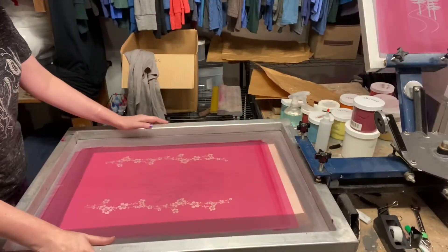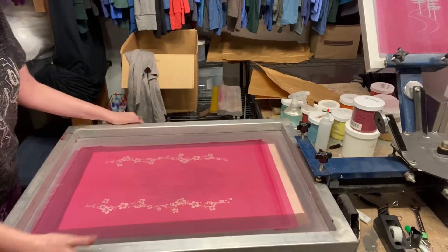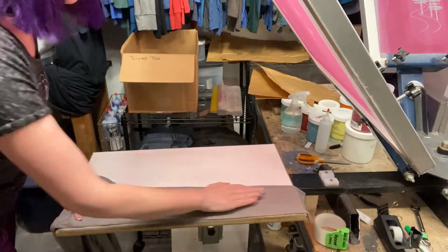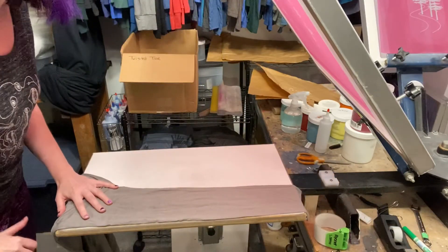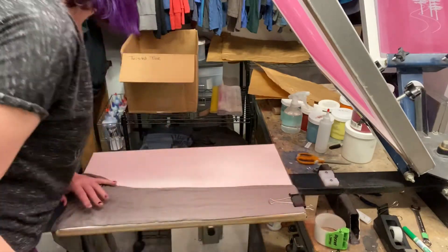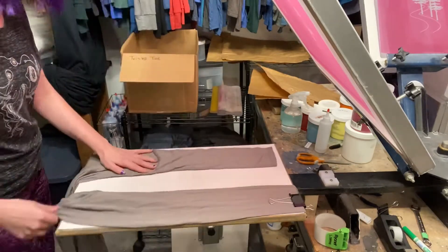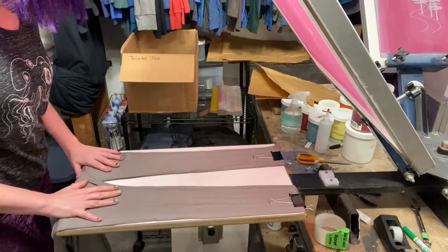The first step is to put the screen into the press and then line up the shirt. I use a special clip to secure it to the platen, and then I do the same thing with the other arm, making sure that both arms are completely flat.